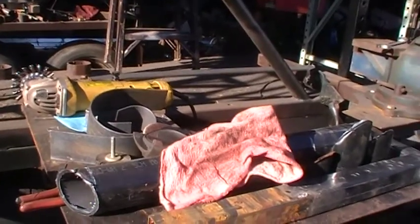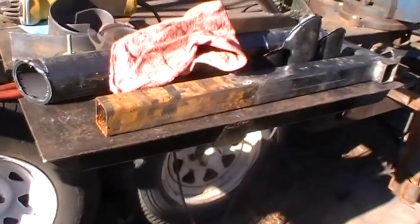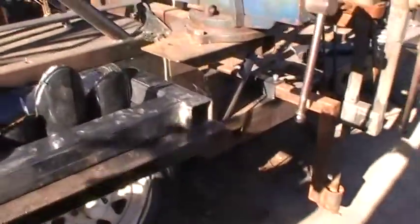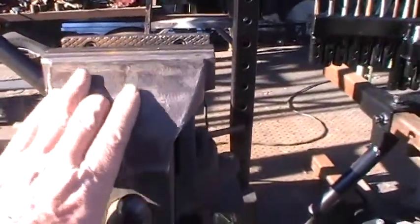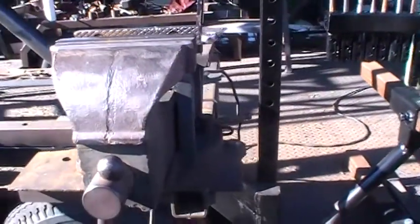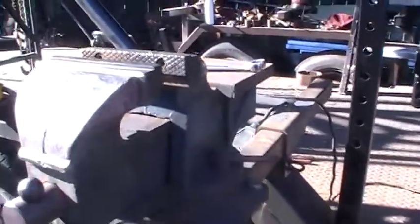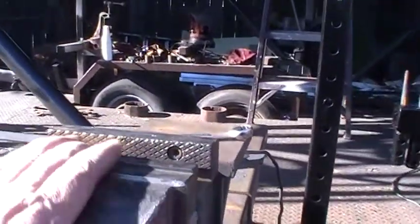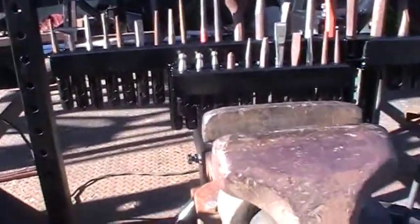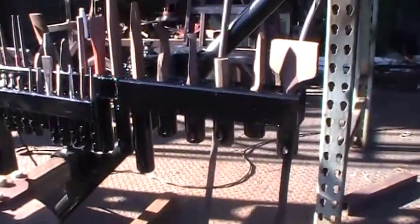I'm going to put my forge right here where this little messy table is, and then where this other little table is I'll put my slack tub. So I'll have my forge here and slack tub — this will not be here of course. This is an old Harbor Freight standby I've had so long that when I bought it, they were $29 or $39 or something like that, and I think they've about doubled — hasn't everything.